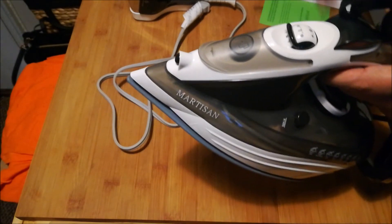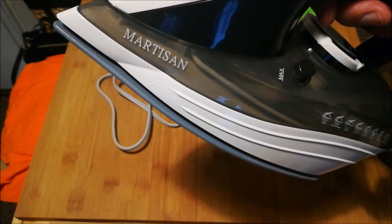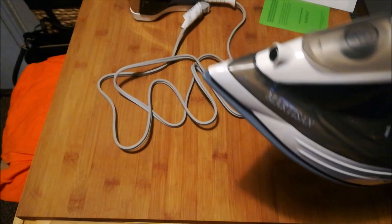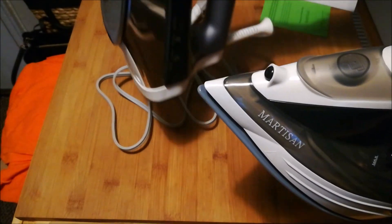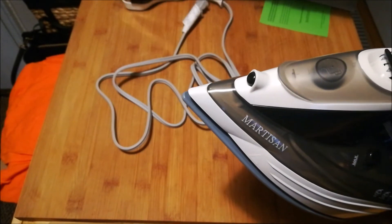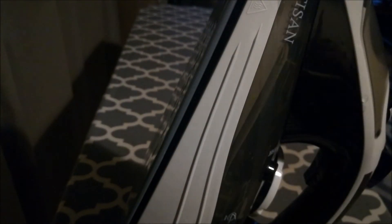So I'm going to put this new iron to the test and let you know how it works, using the Rowenta as my comparison point. Quick update: I took the iron out, filled it using the small cup that came with it — it took about two and a half cups to fill the chamber — and then went ahead and read the instructions.